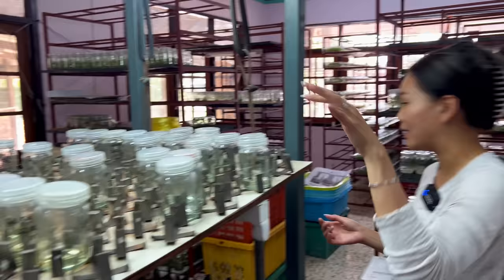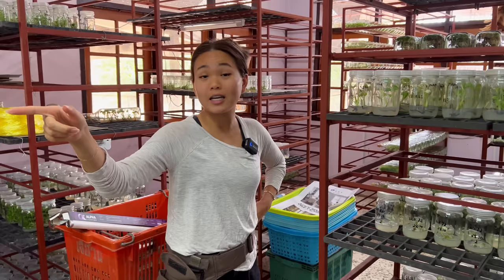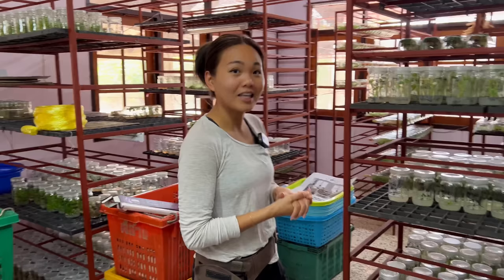So every orchid species or hybrid has different conditions? Oh yeah. Let's say a customer got a new hybrid — they can bring it to me and I might not be able to get it past a certain stage. They can bring it to another lab who might have a different recipe and it might work with them. So just because you have a big lab doesn't mean you can do everything. Everybody has their own techniques.